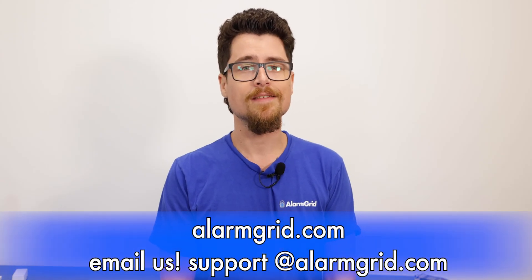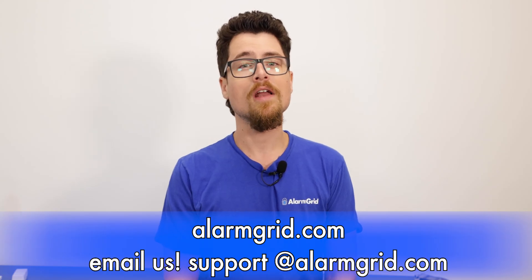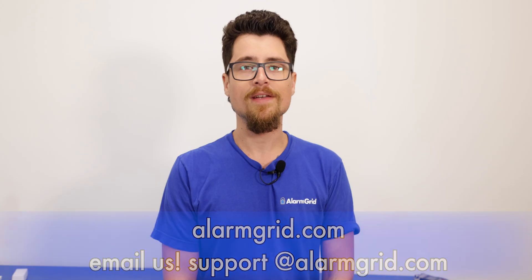If you have any questions, feel free to call us at 888-818-7728. We have an email support line at support@alarmgrid.com, and we also have an online chat on our website at www.alarmgrid.com. If you enjoyed the video, please ring the notification bell and subscribe to our channel so you can get notified of any new videos. Thank you for watching — my name is Dylan from Alarm Grid, and hope you have a great day.